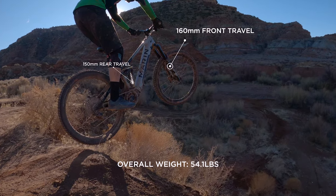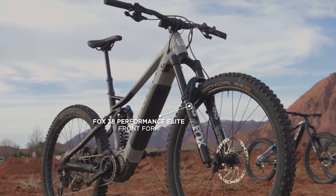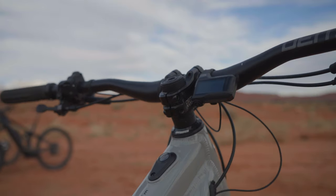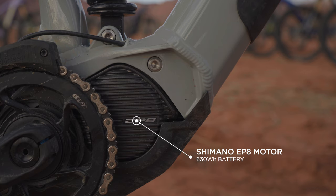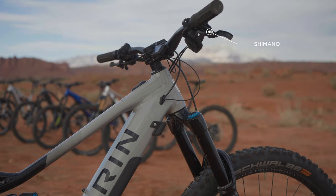It retailed for $5,999 and weighs in at 54.1 pounds. It is a capable and aggressive trail bike, meaning it has less than 150 millimeters of travel, and comes specced with a pretty decent offering for the price point that will get you out on the trails. It has a Fox 38 Performance Elite fork with 160mm of travel and a Fox DHX Performance Elite rear shock. Marin opted to use the Shimano EP8 drive unit with a 630 watt-hour battery. The drivetrain comes in the form of a Shimano SLX 12-speed, and Shimano SLX 203mm rotor brakes are included for stopping power.